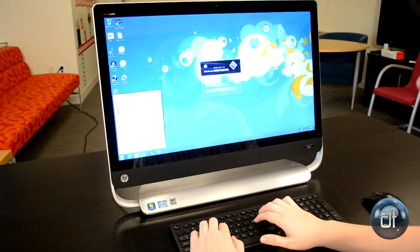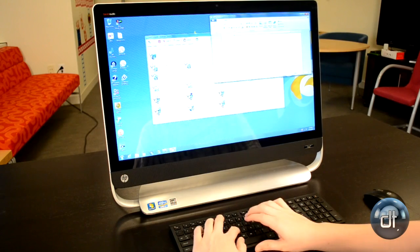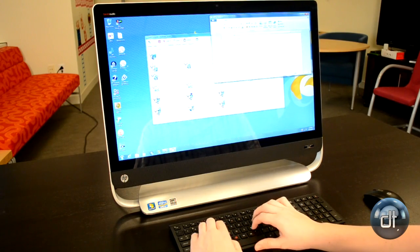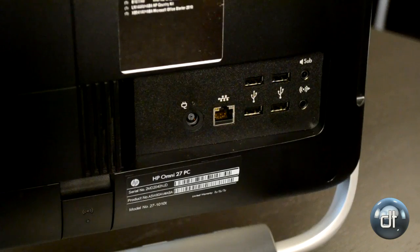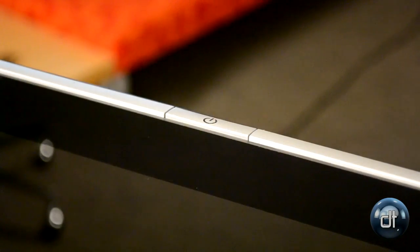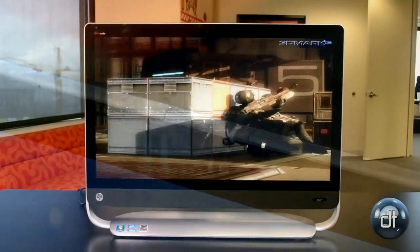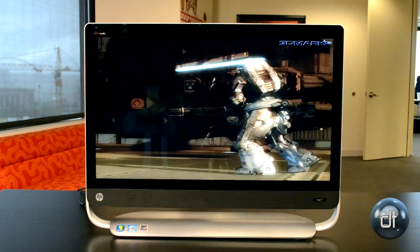The review unit HP Omni 27 that we received is actually a base model, so it's got a Core i5-2400S processor, which is a low-voltage version of the normal Core i5 desktop processors. That unfortunately does reduce performance, and we're really looking at something that's just a little bit better than you would get from a Core i5 laptop part in most situations. It's still quite fast, but not as fast as a normal desktop.